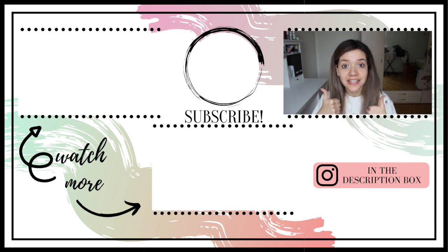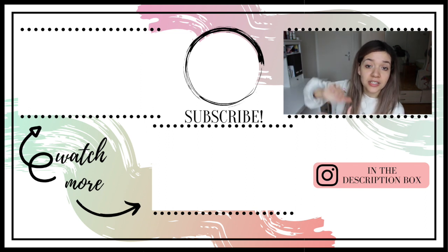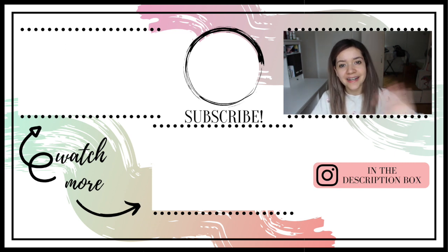Make sure to give it a like and to subscribe if you like my content. I'm gonna leave some other videos here that you can also check out — that would mean the world to me. I hope to see you very soon. Bye!